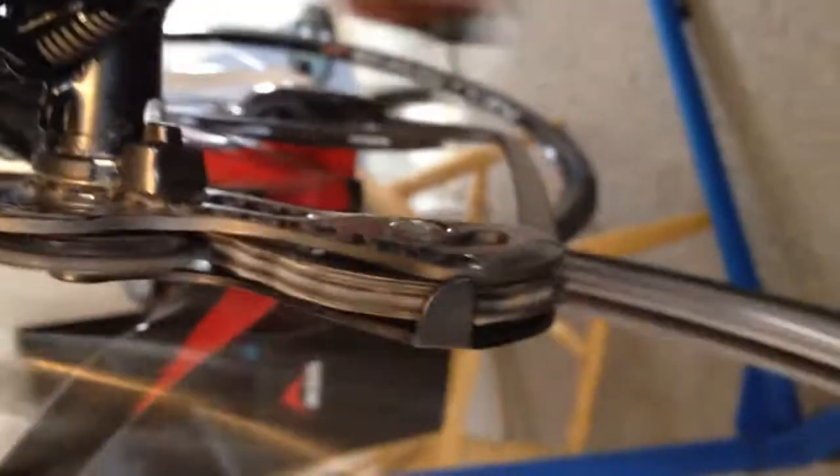I'm right on the spokes. I can't get in any tighter than that. Fourth gear. It's very hard to get in there with a camera — I'll lose a finger here in a second.